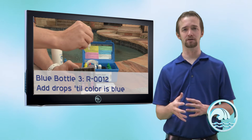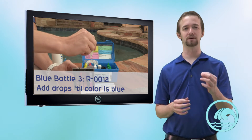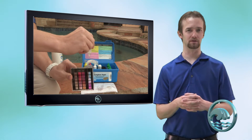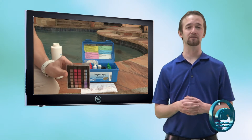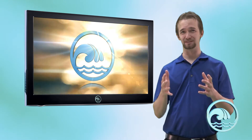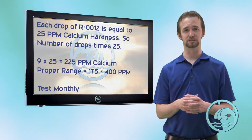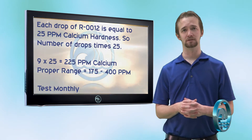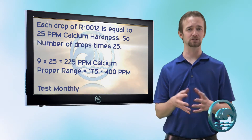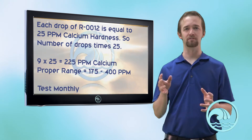Take the last blue bottle, R0012, and while you're swirling the sample, very slowly add one drop at a time. Count the number of drops it takes to turn that pinkish-purple color into a solid blue — like the color of the Taylor test kit case. Let's pretend it took nine drops. Each drop represents 25 parts per million calcium hardness. So if you have nine drops, multiply nine by 25, and that gives you a reading of 225 parts per million, which puts you in the proper range of 175 to 400 parts per million.